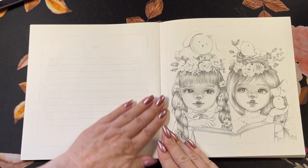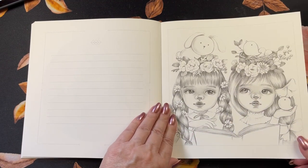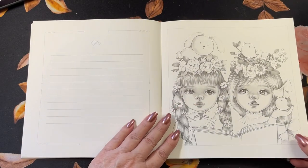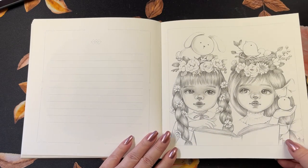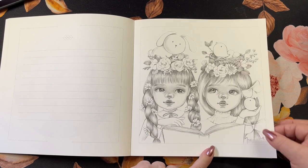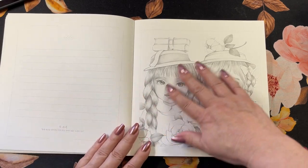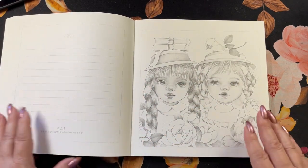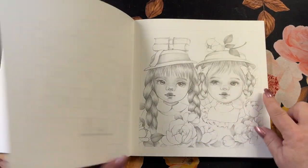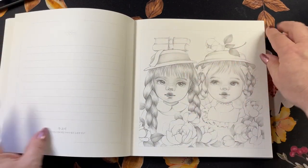And then we get into the coloring section. These are done the same way — one here, writing on this side, so you'll have the writing on the back. But you'll notice a little something when we get into this section. We have the two little girls: braid, ponytail, birds, little bunny. And here you'll have a similar page — it's not the same, but similar. We've got the little girl with the braids, and instead of the one pony on the side, she's got them up here with stuff on their hats.